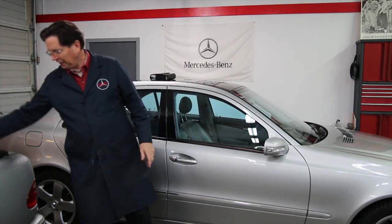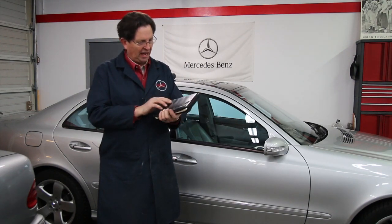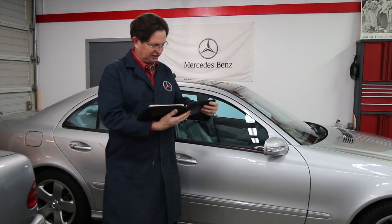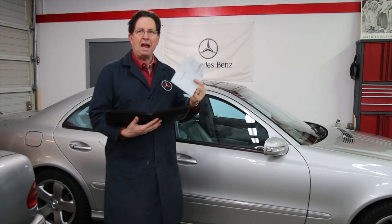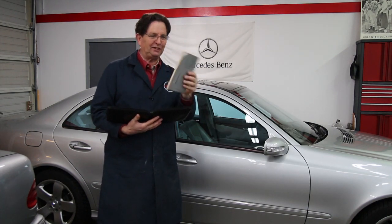Moving into the early to mid 90s, particularly with the 140 chassis, the handbook covers and leather cases got a lot fancier and there were lots of different little booklets in there. But when you pulled out the actual owner's manual, it was starting to get a little bit thicker — maybe 5/16 to 3/8 of an inch.